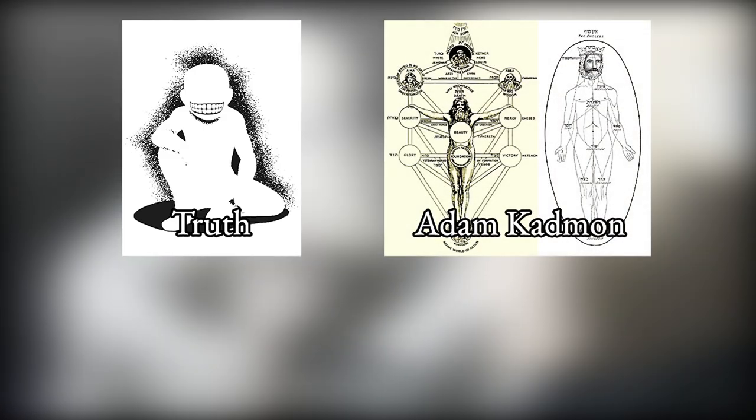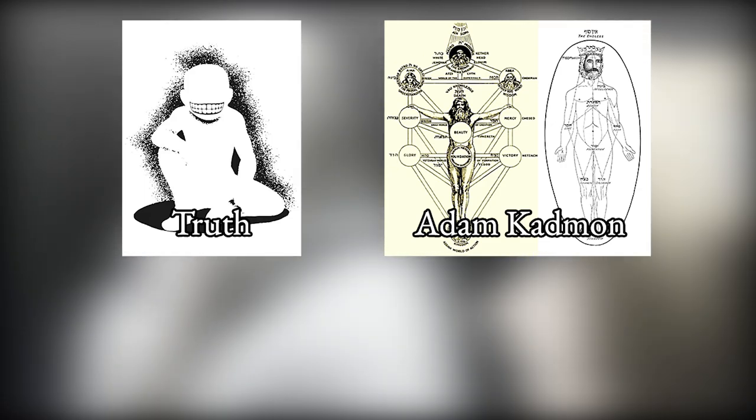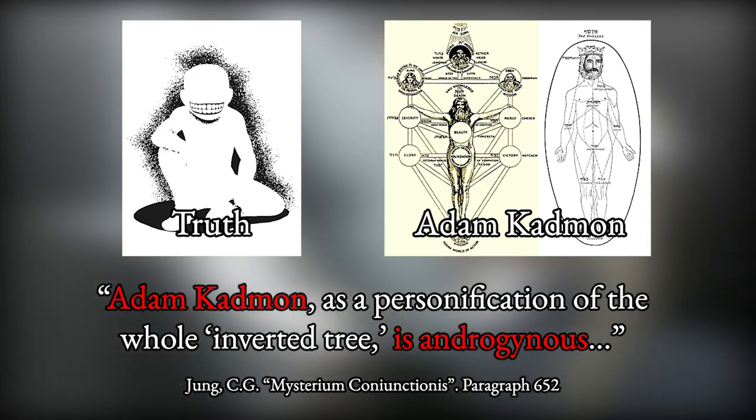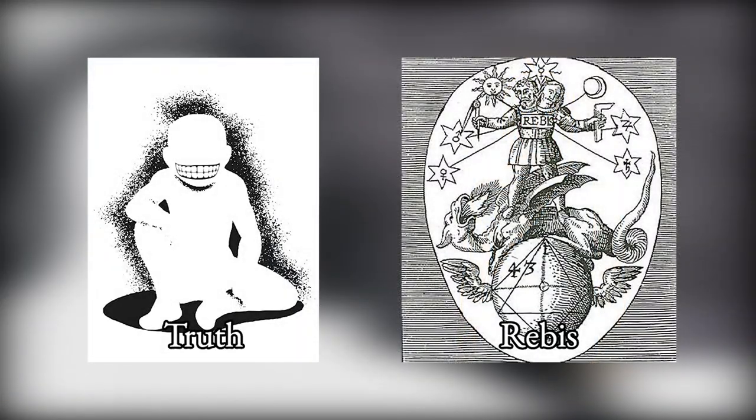I also pointed out how Truth referenced the Kabbalistic concept of the Primordial Man, Adam Kadmon — a concept co-opted by Paracelsus into alchemy. Adam Kadmon was also hermaphroditic. All of this tells us three things: the Primordial Man, aka Truth and Rebus, are perfect beings. They are perfect because they are hermaphroditic, and that hermaphroditic state is symbolized by the union of the Sun and the Moon.